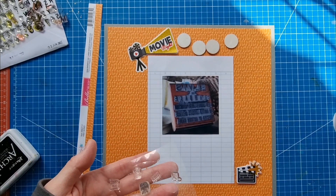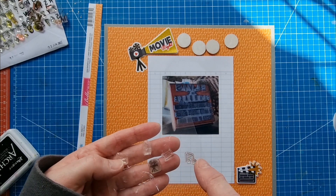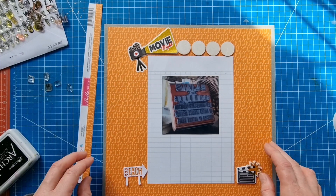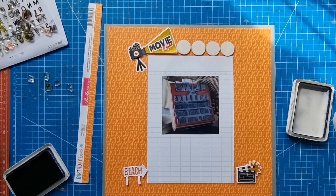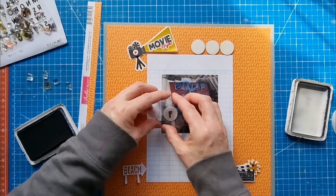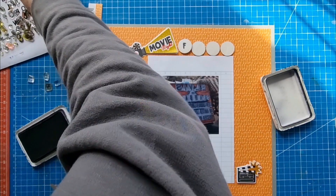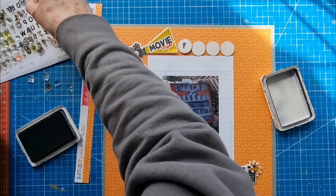I've got these little planner-themed stamps — popcorn, clapperboard, camera, tickets, and musical notes — so maybe I'll just stamp those across there, which means I will put the circles on here. I could have put them across here and stamped around them. I think I'm going to put them on the orange. I'm going to use my Ranger Archival ink — let me have another go getting a clean impression.